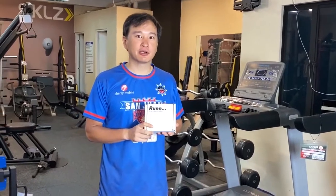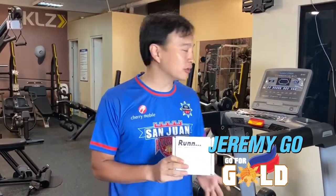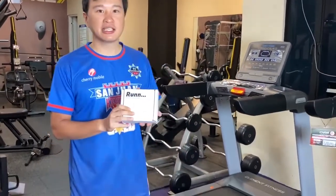Hello guys! We're here at Chrisport's Kamoning Showroom with the RUN Smart Treadmill Sensor. We'll be testing it out on one of their Element Commercial Treadmills.